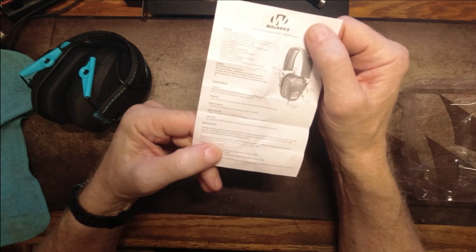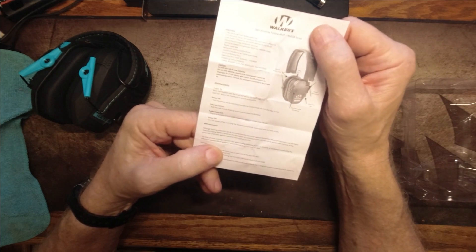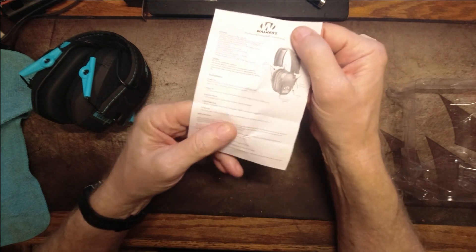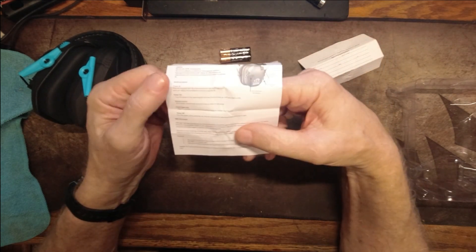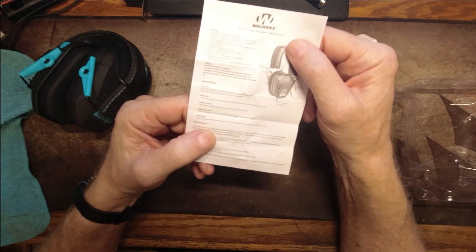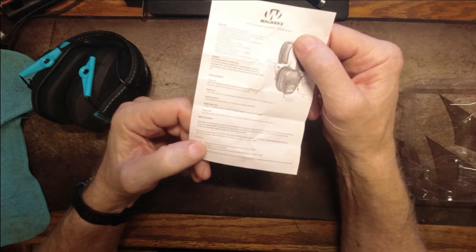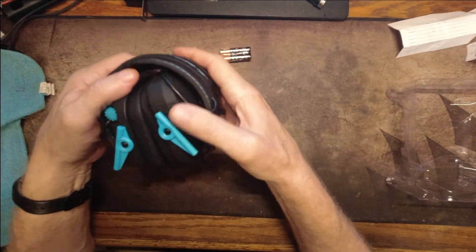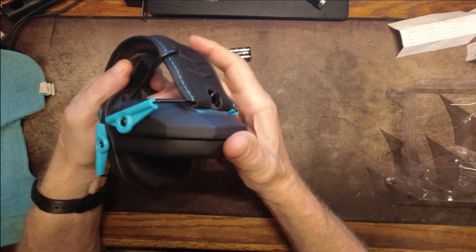Oh my goodness, the instructions are tiny. Power on, volume control, audio input jack — so you could plug something like an iPod into it to get music in, assuming anybody even still uses such a thing.